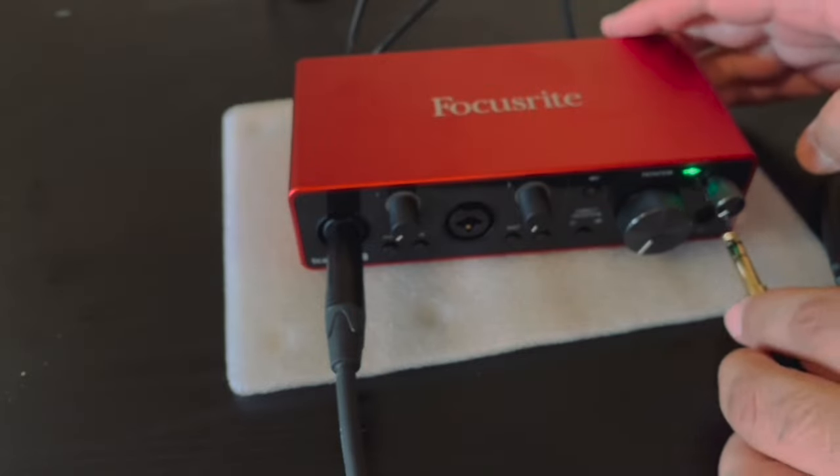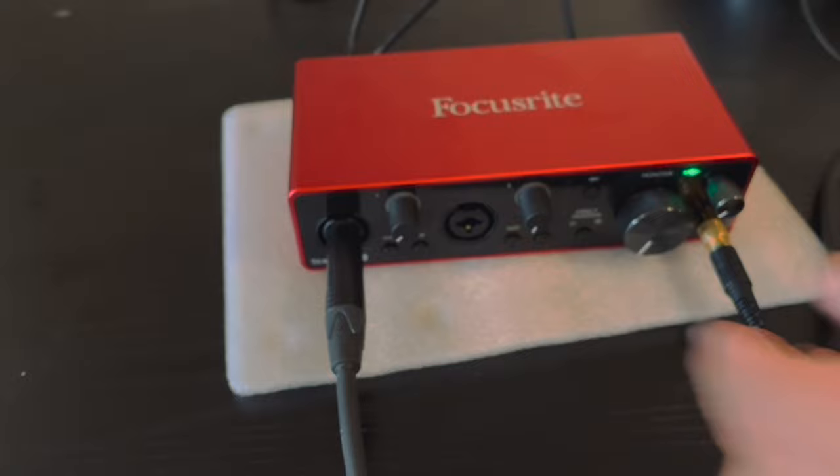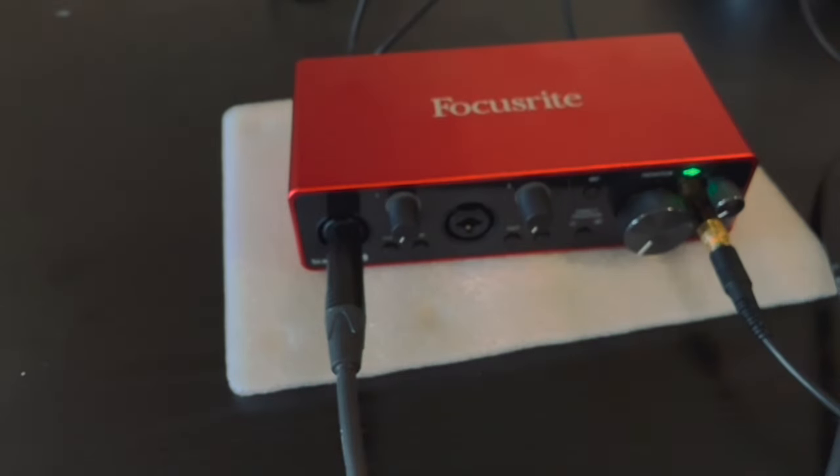So right now I connect my headphones — and this was the weird part. I was very confused when I heard my keyboard sound not through the headphones but from the keyboard itself. And as you can see, there was no signal at all.